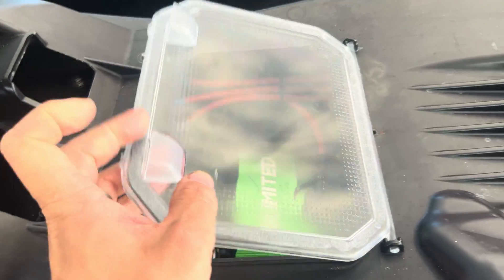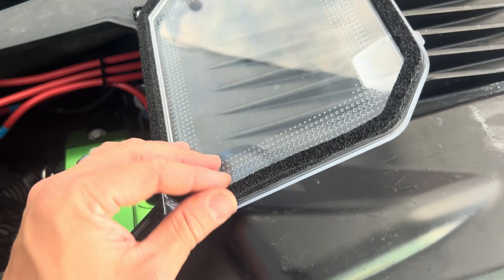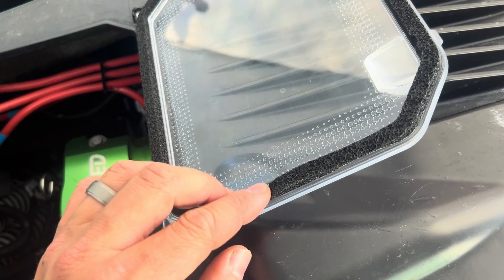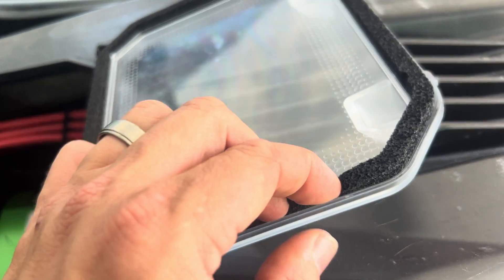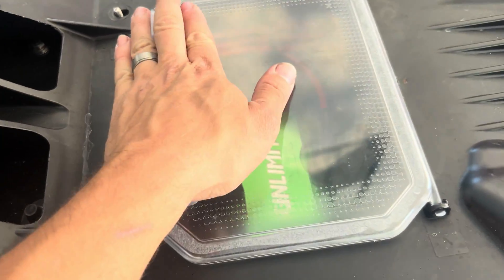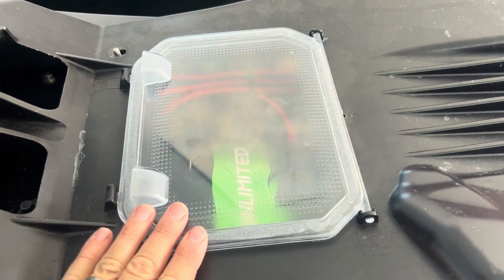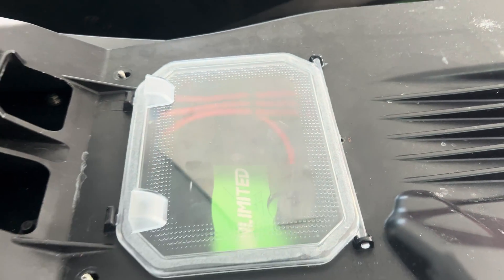Here's the new cover installed. That seal is a lot thicker — it's kind of a spongy material — and you can see that when I close it now, you actually have to really press it down. We'll see if that helps with the water intrusion. I'm glad that they decided voluntarily to update this.